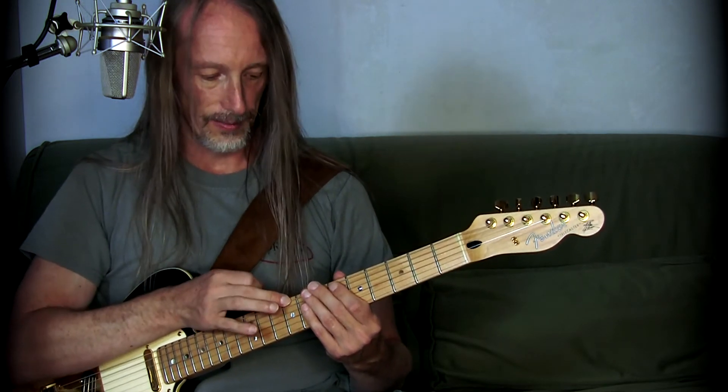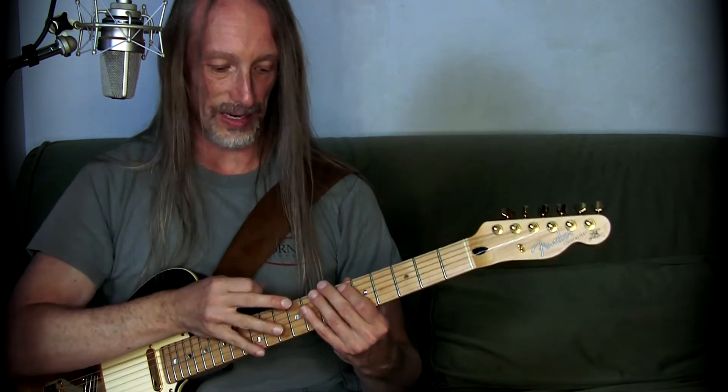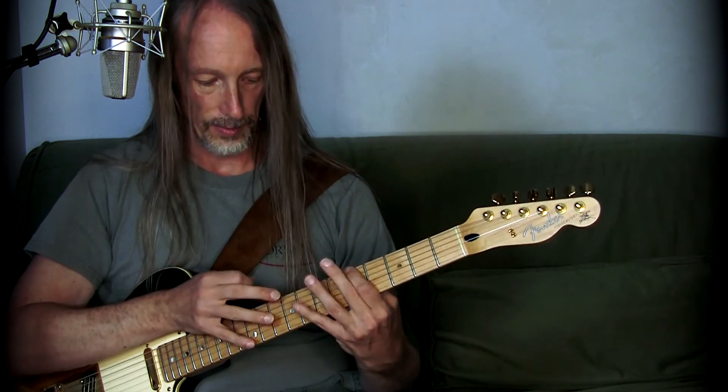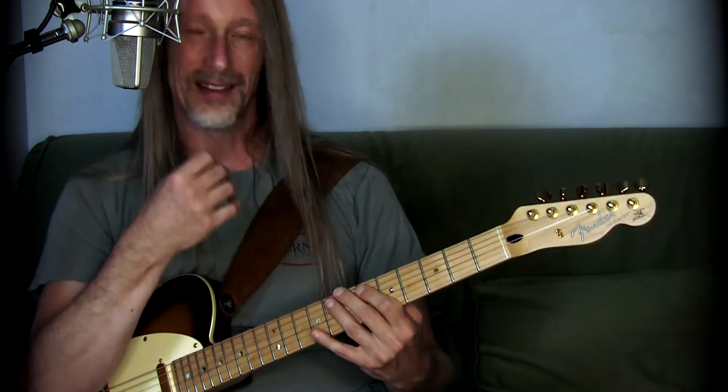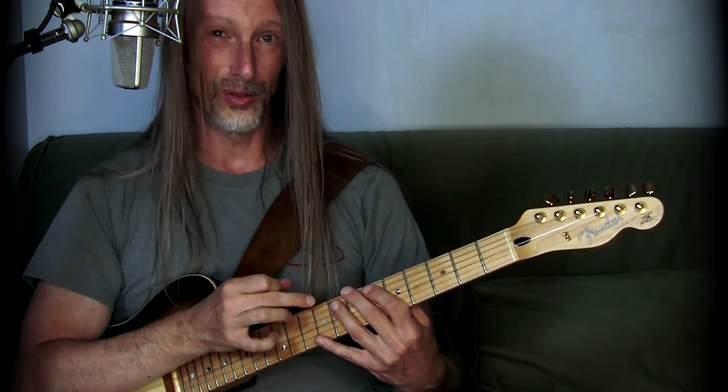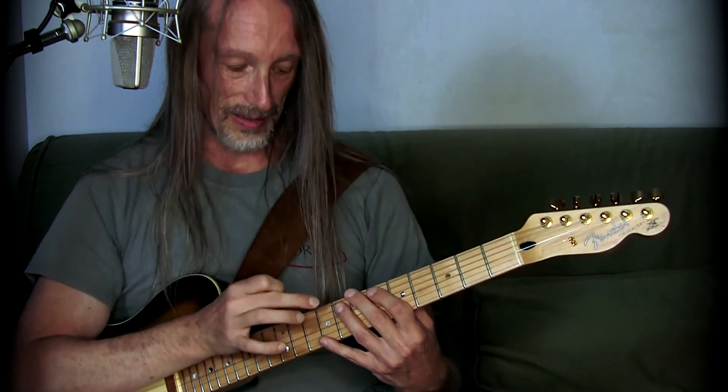There's another problem that has to be solved when playing scale tapping. Playing the former note on the former string, the transition to the next note on the next string has to be smooth to keep that legato sound. Otherwise you get an interruption, and that's not what you want — you want a fluent movement. This can be really tricky. You have to time this really well; don't interrupt it too soon. You will immediately hear it.